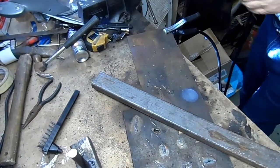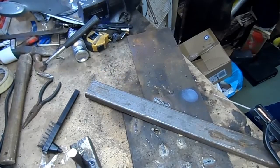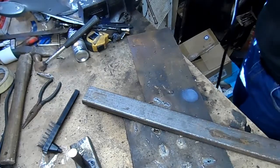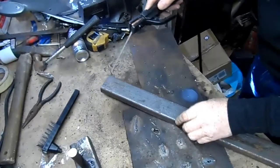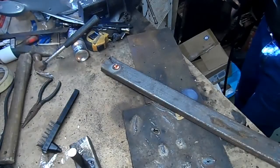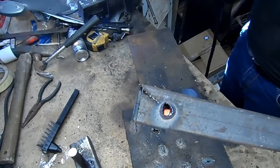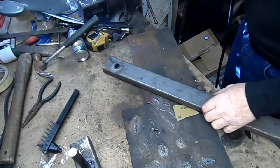We're gonna try and blow a hole through this. Set to 250 amp, so we're gonna scrape there and there. Oh my god, look at that — can you see that? It just melted that thick stuff. What a welder!